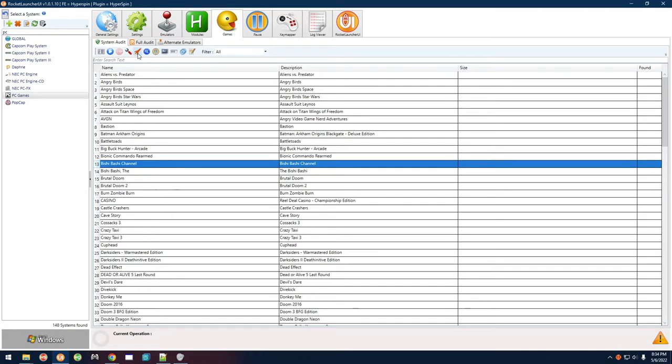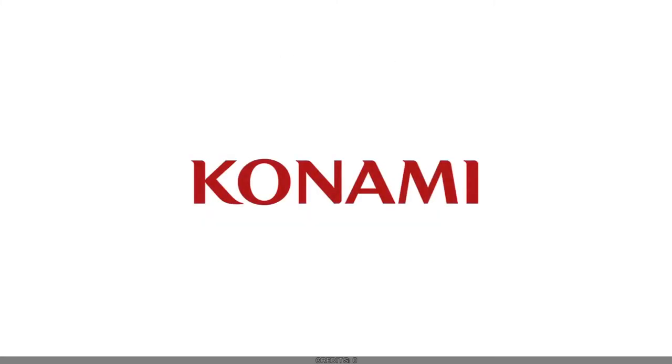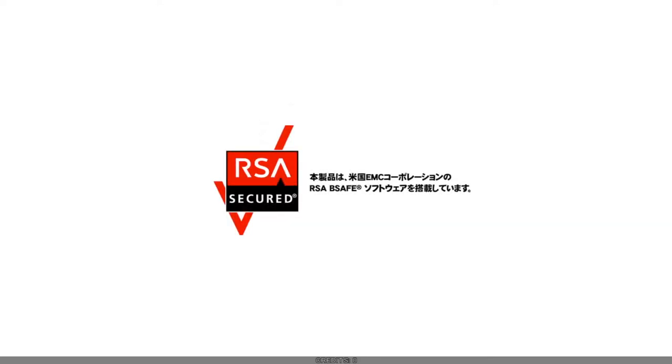Let's go ahead and start the game here in Rocket Launcher — you can start from HyperSpin if you want. Hopefully the sound isn't overpowering, because this game has weird audio where the Windows volume doesn't control it. I think I lowered it correctly in my volume mixer.